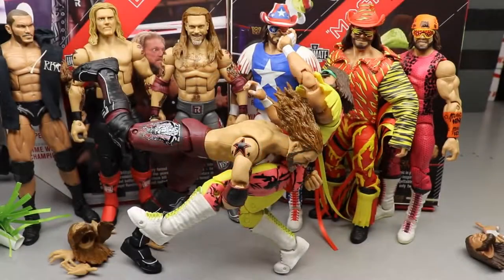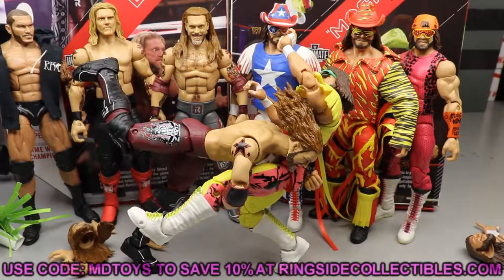What is good everybody, welcome back to another MDToys video. You're probably wondering why the figures are already out of the packaging — probably because I reviewed them already and apparently I lost every single bit of footage.